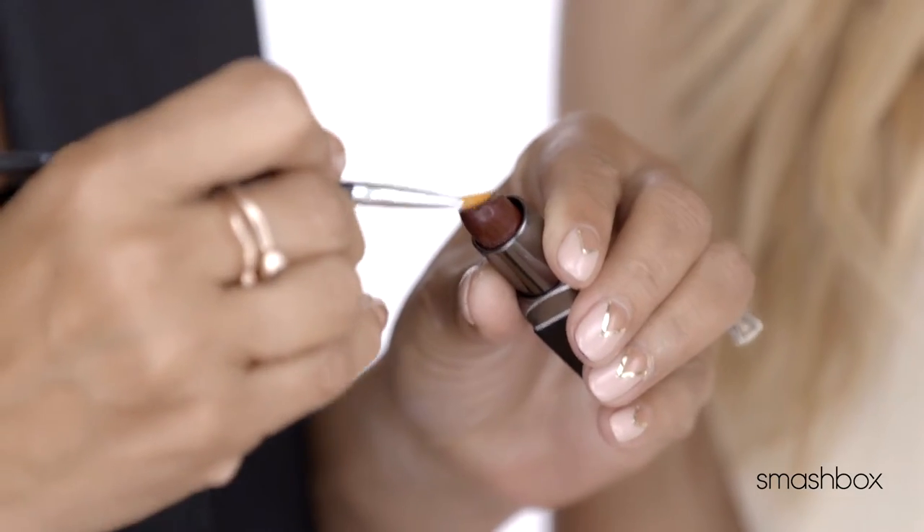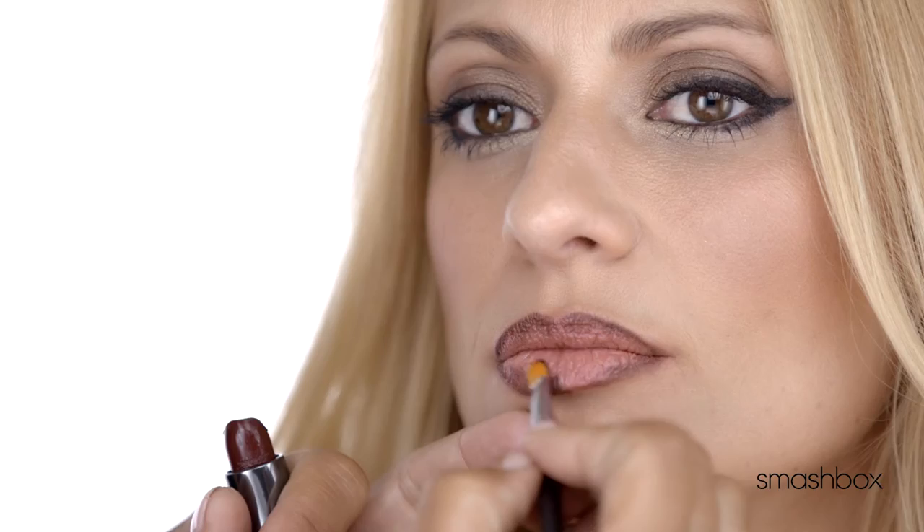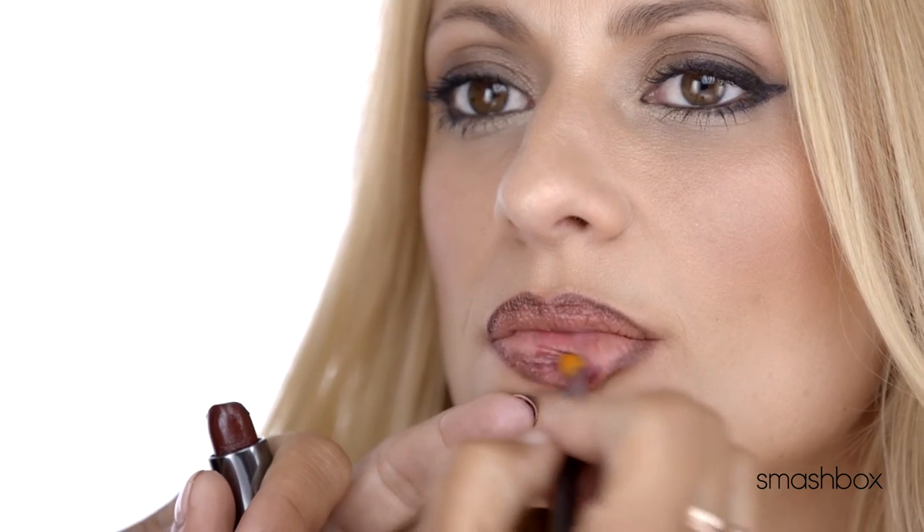Here's where the fun starts. I'm gonna be using a shade called Witchy — it's this gorgeous oxblood cream. Tracing the lipstick over the line.